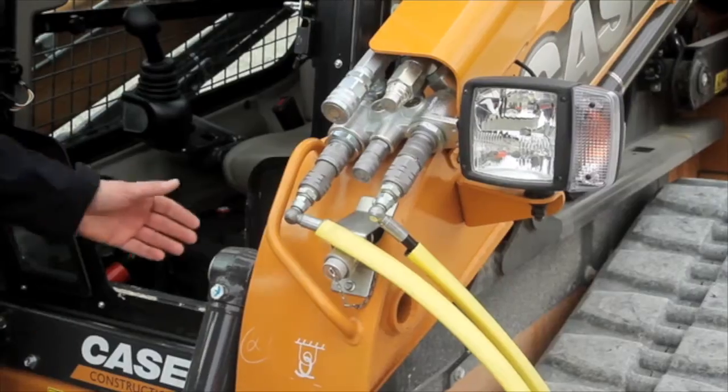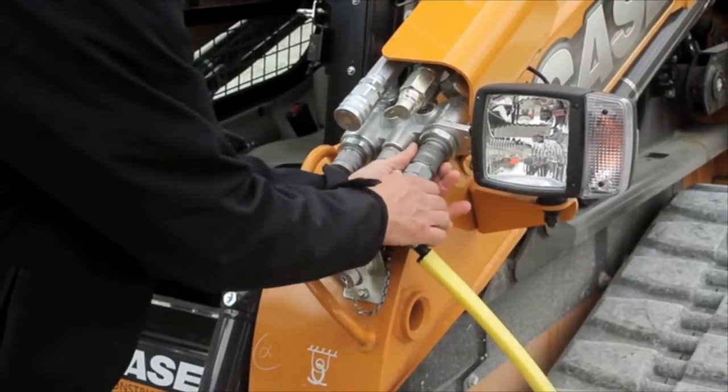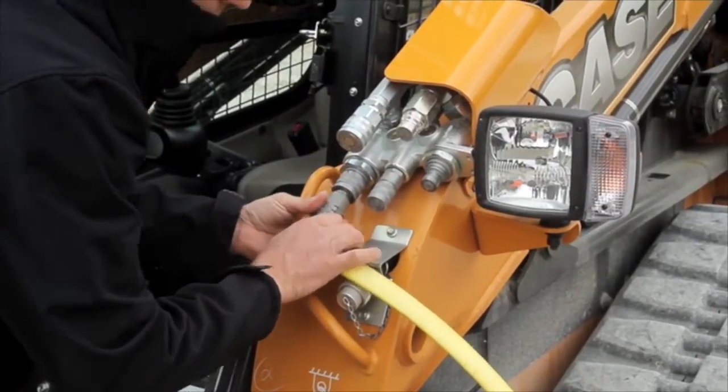The standard proportional auxiliary system includes connect-under-pressure quick couplers. This allows easy and safe connection and disconnection of the attachment hydraulic lines, even if there is residual pressure in the auxiliary system — there is no need for additional tools.